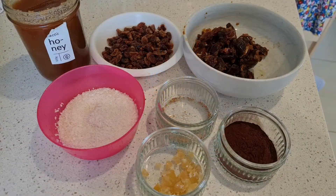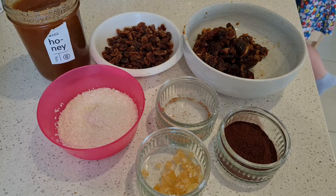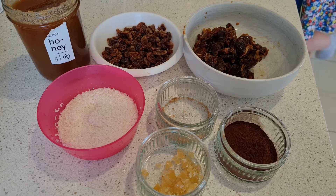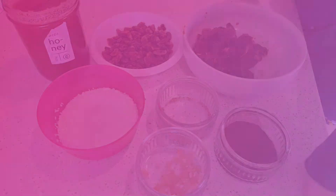To make the bliss balls you'll need chopped soft pitted dates, shredded coconut, chopped crystallised ginger, honey, cocoa, ground ginger and raisins.